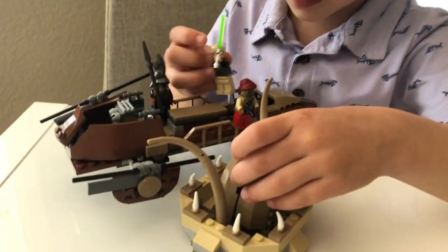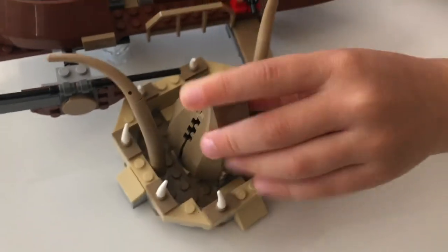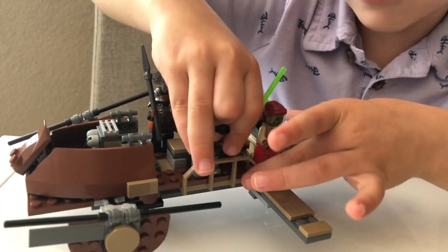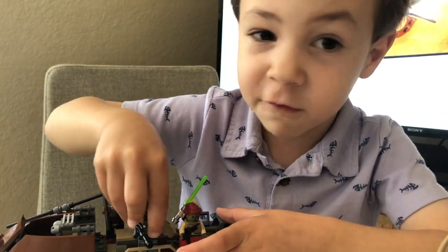I was so excited to build this, because inside the Rancor Pit it's going to close. And Boba Fett's in there forever. But then you can open his mouth and he can fly out. That's not like in the movie, but I just want to pretend. It would be cool if it did.